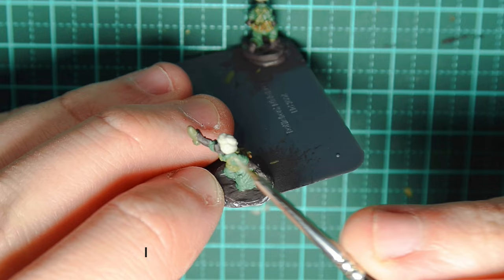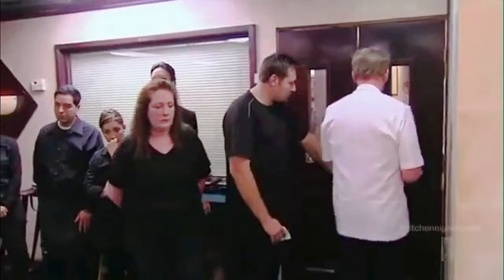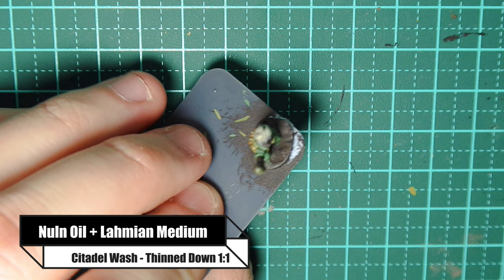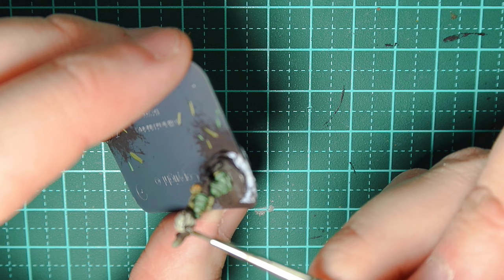Now I'm painting the turban in pale grey wash — and that was an absolute fail. Pale grey wash doesn't work here. So I'm going with a Nuln Oil thinned down at about a one-to-one ratio — it's basically a black wash. That highlights the details of the turban a lot better than the grey wash.